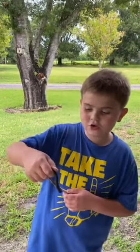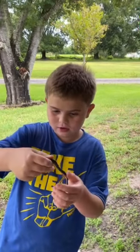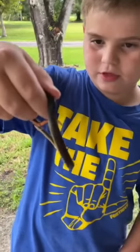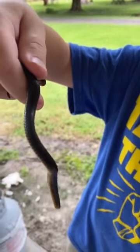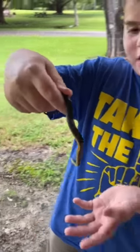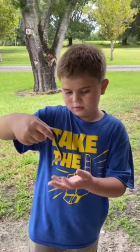Hey guys, welcome back to another video. Today I actually found this little ring snake. These guys are actually full size — they're just a baby-looking snake, but this is his full size. They're very tiny.